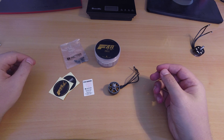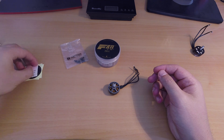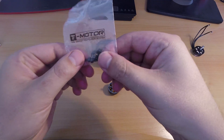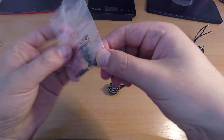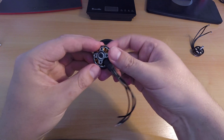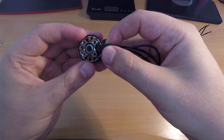This is everything that comes in the package: a couple of stickers, a QC pass piece of paper, motor screws, a prop nut, and a replacement screw for the shaft. One of the new features on the version 2 motor is it has a screw on the bottom for the shaft instead of a C-clip, which is a big plus.